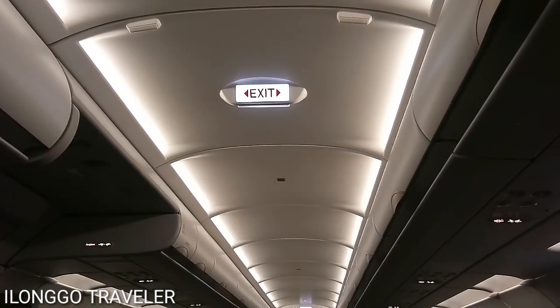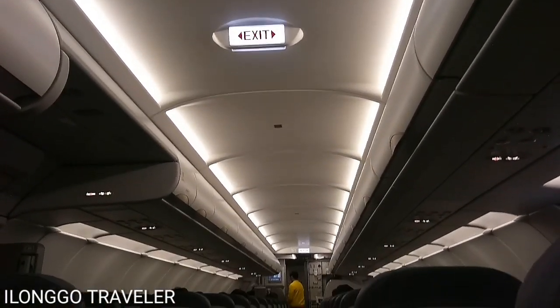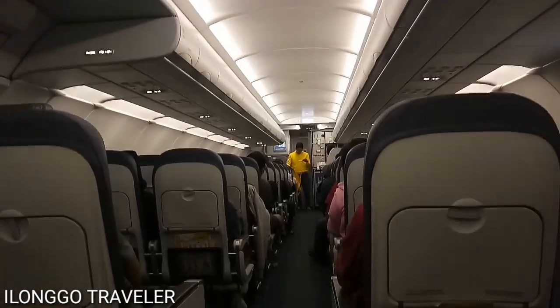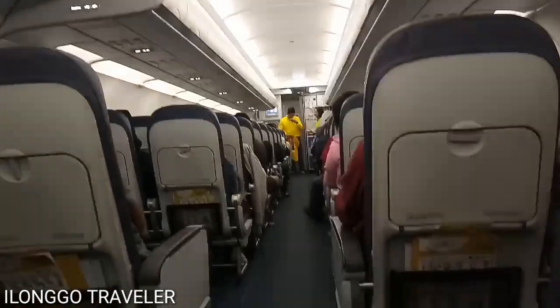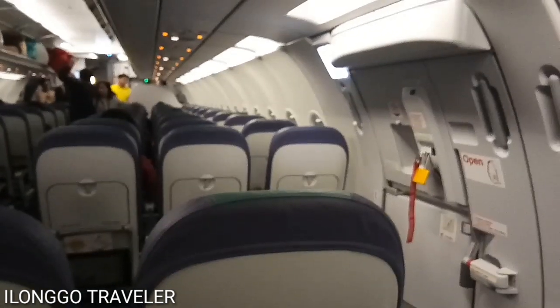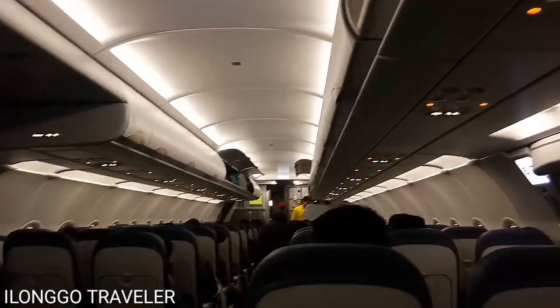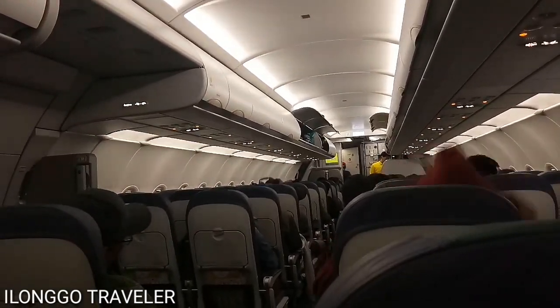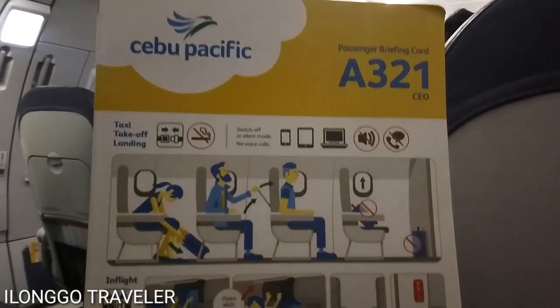We're descending, passing 31,000 feet, with estimated touchdown at about 5:09 in the morning. We're in the middle of a squall with a temperature of 22 degrees Celsius. This is brought to you by Captain Masayong together with our cabin crew headed by Michan, Romeo, El, Biggie, and Jersey. Thank you for flying with us and hope to see you again in future flights.